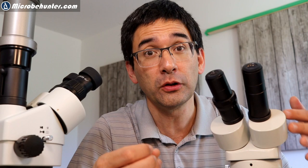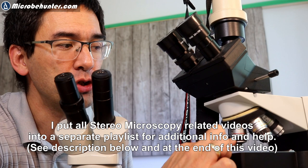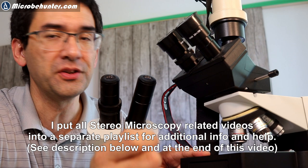The reason stereo microscopes are sometimes confused with binocular compound microscopes is that they too have two eyepieces to look through. But a compound microscope has only one objective. The image picked up is split into two parts, and both eyes receive the same picture — meaning you do not get a stereoscopic image. You also need microscope slides placed on the stage.